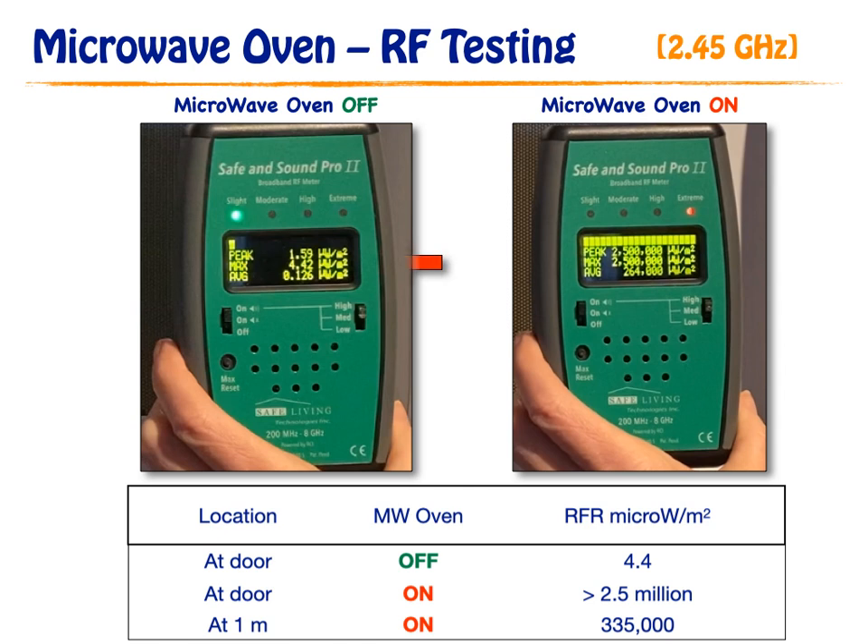Here are the results again. The red arrow is pointing to the maximum value when the oven is off and when the oven is on. Above the arrow, you will notice the level is green or slight when the oven is off and becomes red or extreme when the oven is on.